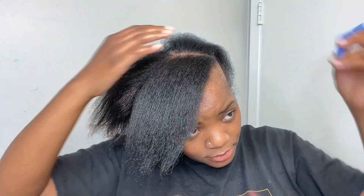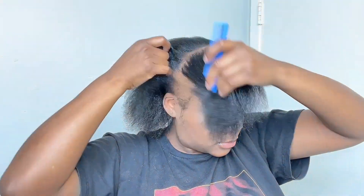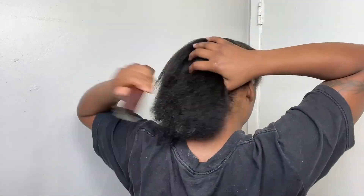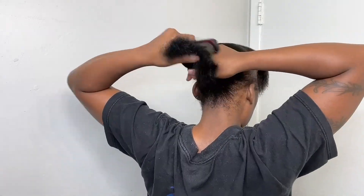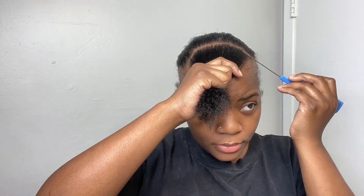Alright, so let's get into the style. The first thing I did was section off a piece in the front so that way I could make my bang. This was a huge section — I did not mean to section off that much for a bang because it looked crazy. So you're gonna see me go back and narrow that down. Eventually I got the bang right and it wasn't such a huge section, so that looks so much better — it looks more fitting for a bang.